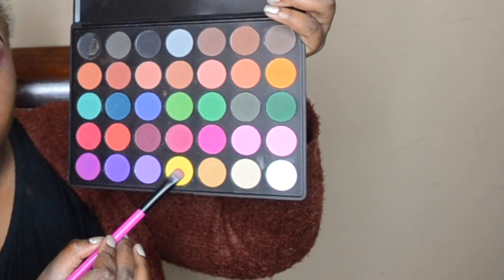I'm using the NYX Jumbo Pencil in Milk to prime my lid. If you apply too much you'll begin to crease it. Then going back into the palette, I'm taking the yellow eyeshadow and applying that to the inner corners of my eyelid, packing that on well.